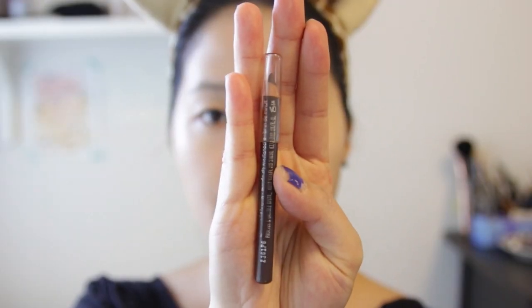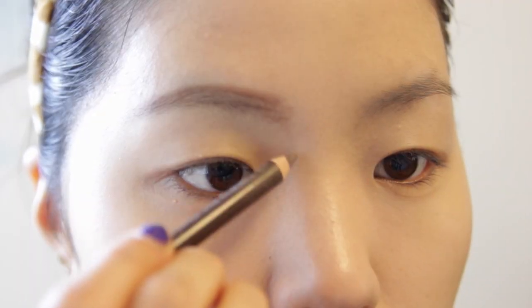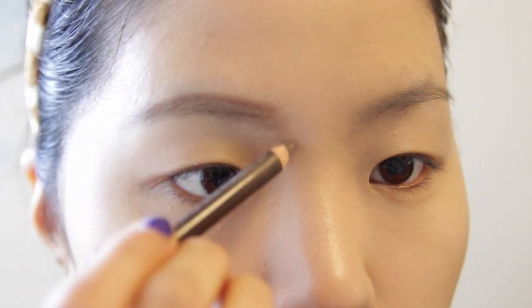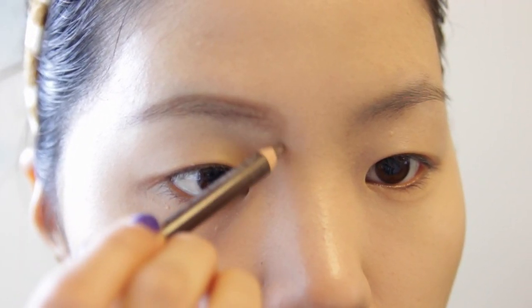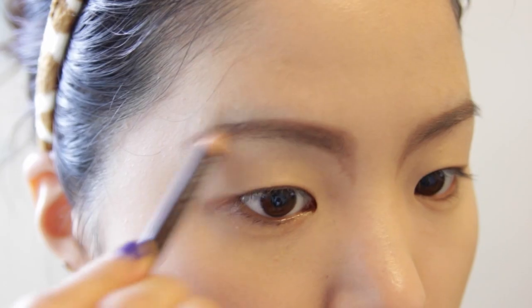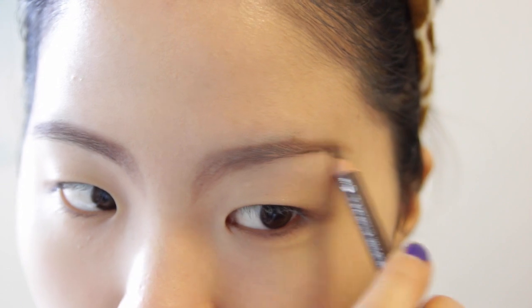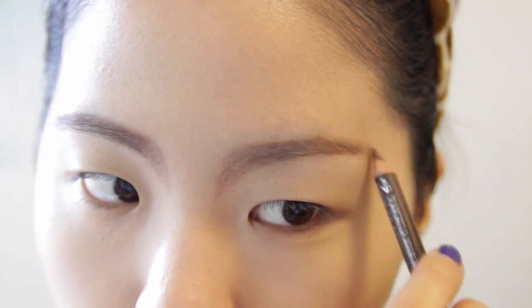I'm using just a normal eyebrow pencil from the drugstore — nothing special about this, I don't even know what brand it is, and you can use anything that you have at your house. I'm extending my eyebrows to the inside of the nose to get that giraffe effect, and you can go bold with your eyebrows.